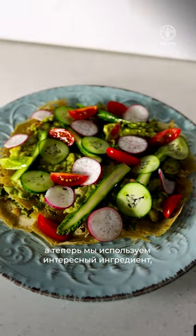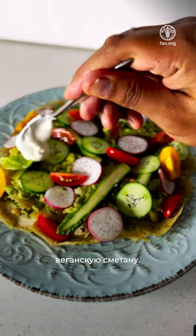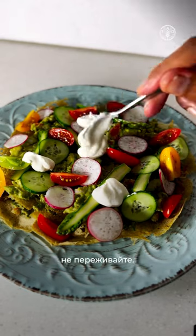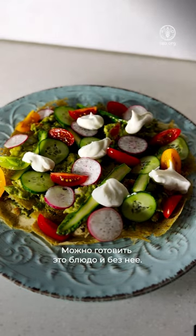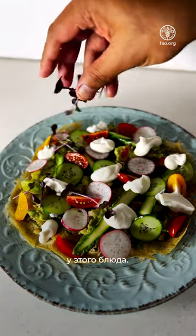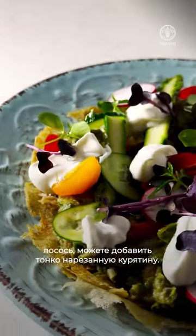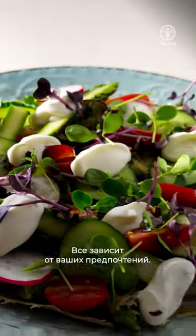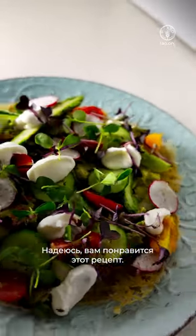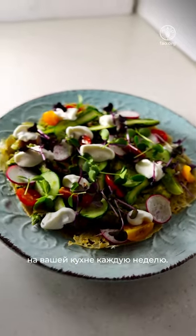Now we're going to use an interesting ingredient — that's our vegan sour cream. It's accessible in the market, but if it's not, don't worry about it; you can still have the dish without it. Of course, a lot of variations can be made to this dish — you can add salmon, or some sliced chicken. It just depends on your liking. This version is purely vegan, and for vegan lovers, hope you will enjoy this recipe. Don't forget to add millets to your weekly cooking.